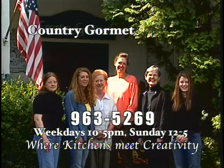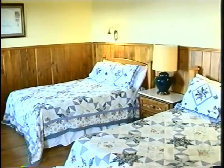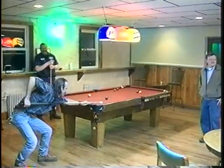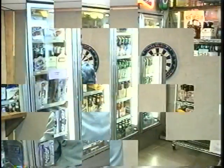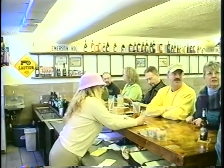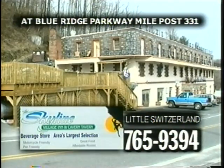Come to the historic Skyline Village Inn — a comfortable lodge with rustic accommodations, spectacular views, and a unique history. Use our beautiful new conference room for meetings, banquets, special events, and parties. The Skyline Wine and Beer Shop has the area's best selection of beer and wine. The Skyline Cavern Tavern is a complete restaurant featuring great food, thick juicy steaks, seafood, vegetarian fare, and mixed drinks. Located close to home at Milepost 331 on the Blue Ridge Parkway at the junction of 226 and 226A.